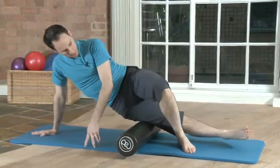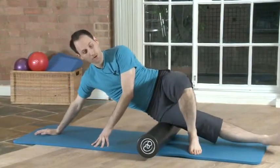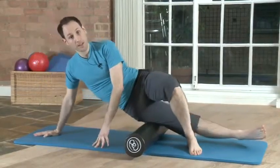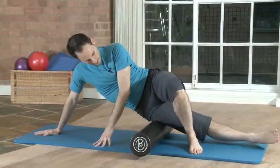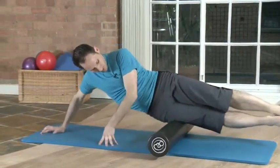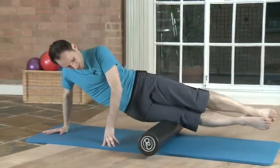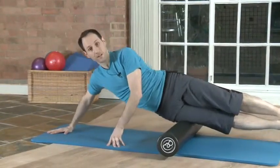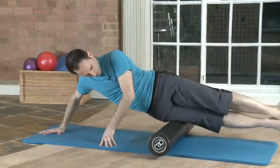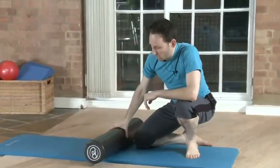The ITB is a band of tissue that suffers from lack of oxygen, so it tends to get quite tight. This pulls on the knee — a lot of runners have issues with that. If you get a little more brave after a while, you can do it with both legs raised. The trick is to do it as much as you can but not for very long — little and often is very good. And that's all for the foam roller for today.